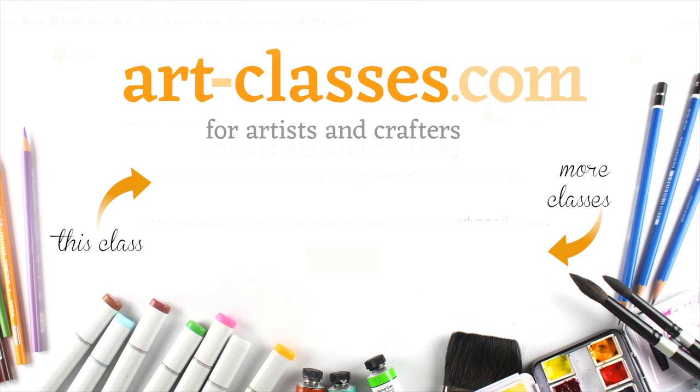Please visit art-classes.com for more information. There's a link in the description down below. Thank you.